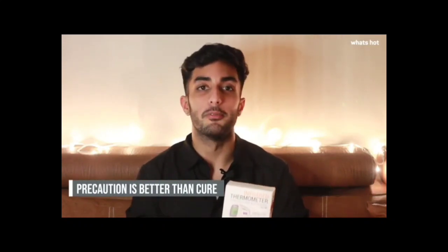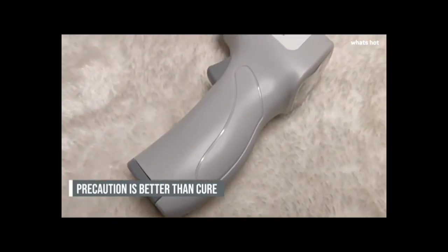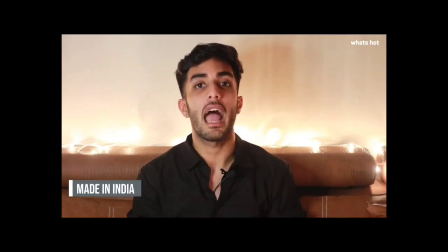It's always said that precaution is better than cure. The Vandley Thermometer in today's time is the most essential thing anyone or any household can have. This product is made in India and it comes with a 3-year sensor warranty.